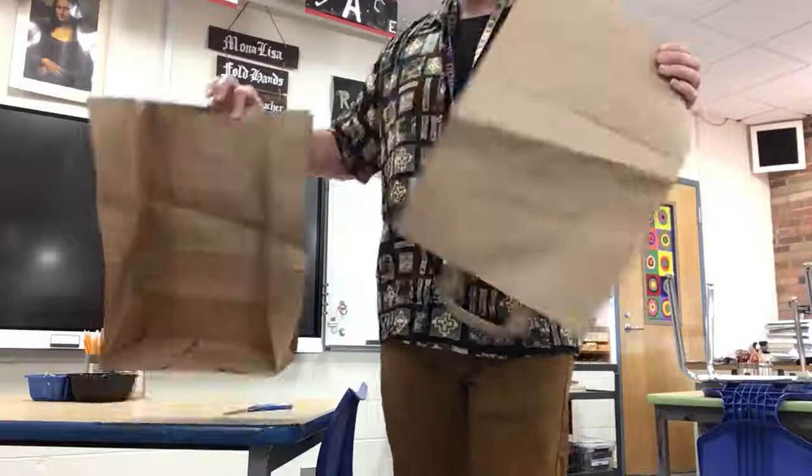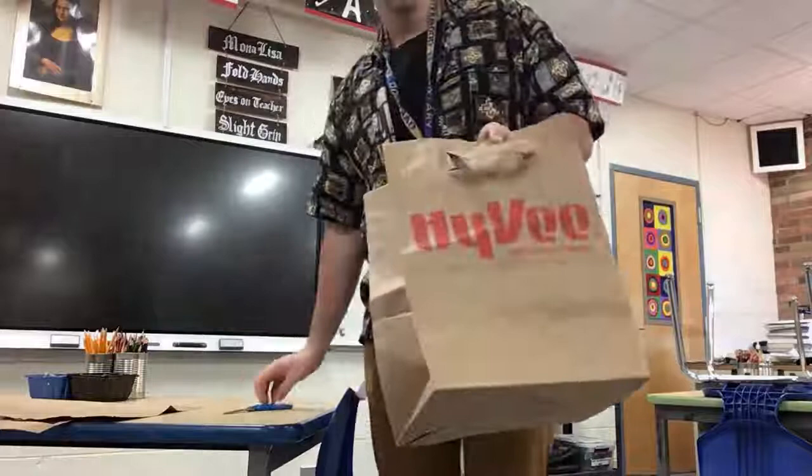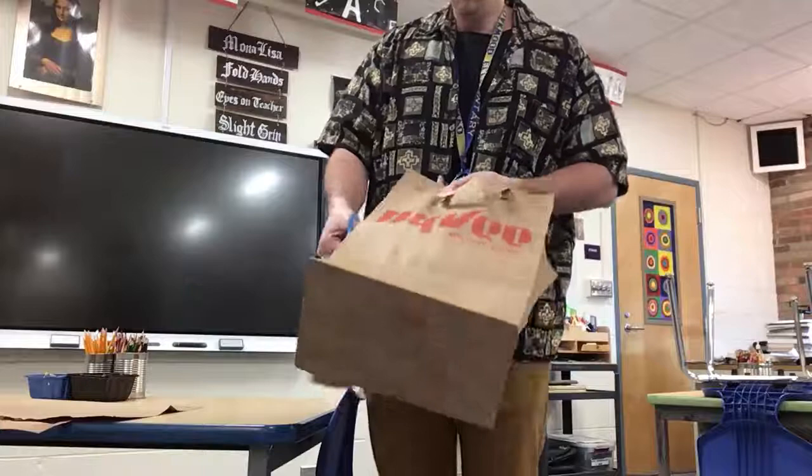I want you to cut out the opposite side of your bag as well — this side — so that you have two. Do the same thing over again: cut right on the fold, going all the way around. Take your time.